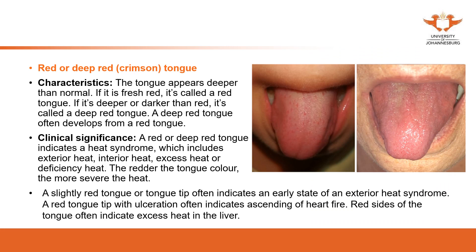A red or deep red tongue appears deeper in color than a normal light red tongue. Here are two images of a red tongue — you can compare them with the previous slide showing the light red tongue. This red color is deeper, and a deep red tongue appears even darker. The red tongue indicates heat. This is consistent whether the redness appears in the tongue or in the face. The heat can be interior excess heat or deficiency heat, and the deeper the red, the more severe the heat.